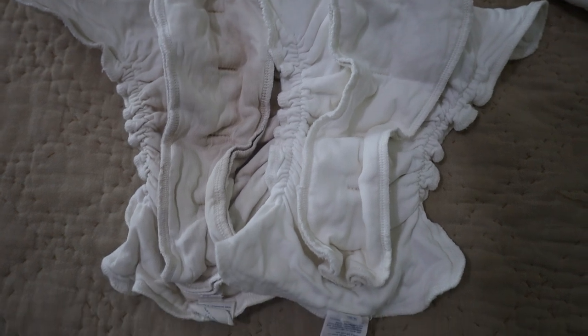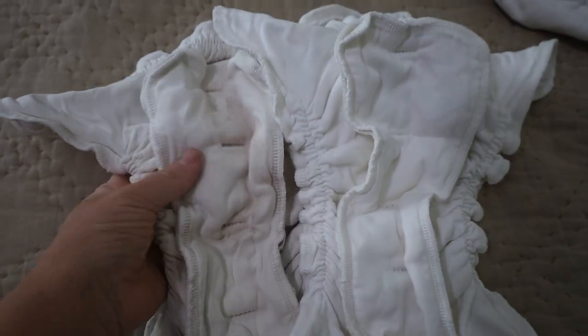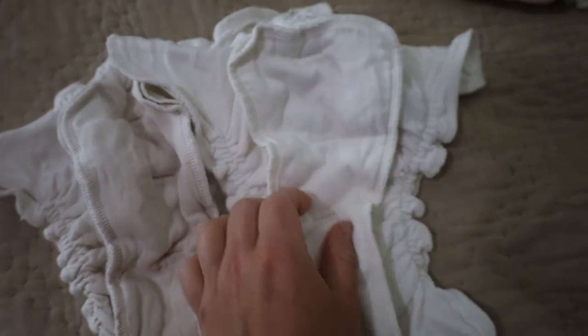I also want to talk about how well these have held up. This is an original one from my first two children, so you can see it's a little more worn. This is a more updated one that we got with Eliza, but still perfectly good. They're going to show wear and tear, but they still work perfectly and they're still so soft. We just love Assembly cloth diapers.